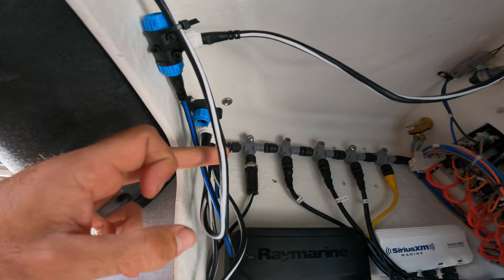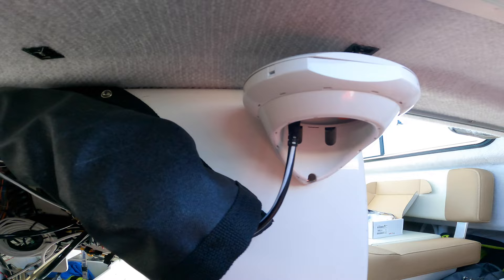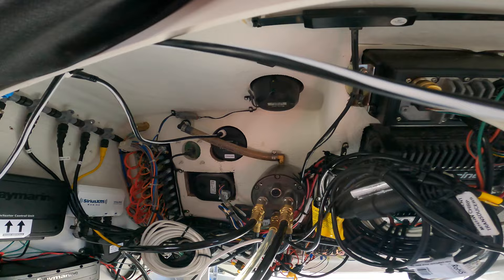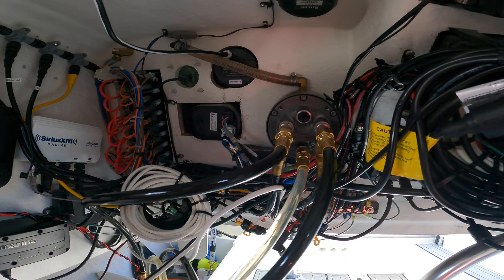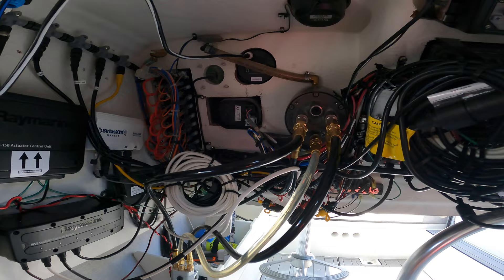The ACU is pretty simple - just run it to the pump, run to power, and splice it into your network. The EV1 sensor is self-explanatory: mount it somewhat level, the top has to be pointed towards the bow of the boat, and then it runs back into your network. Overall super simple setup - not complex at all. It probably would have taken me a day if I had all the right parts instead of running around getting adapters. It's fairly clean back here now that I've routed everything.